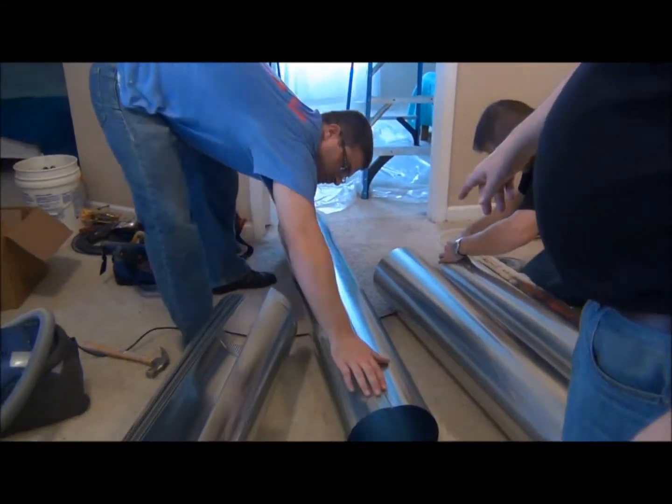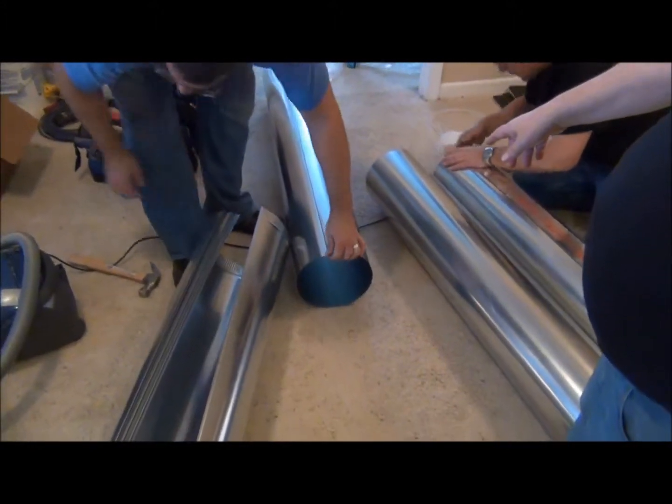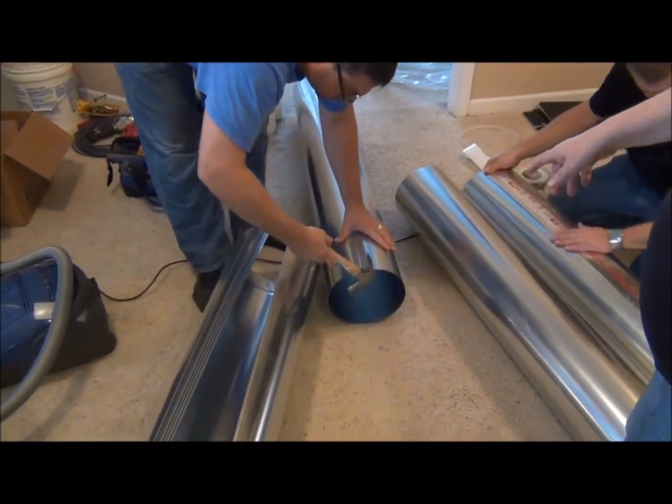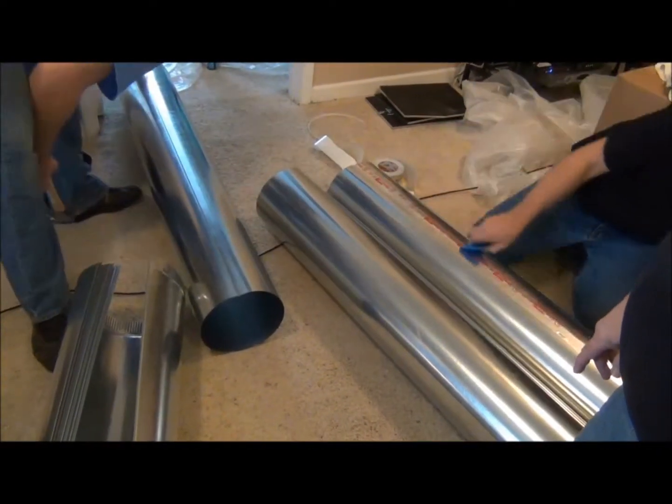We're making a snap lock fitting here with our 9-inch pipe — 9-inch single wall 26 gauge pipe, 5-foot lengths. Gently tapping that to make sure the seam lock fitting is on.